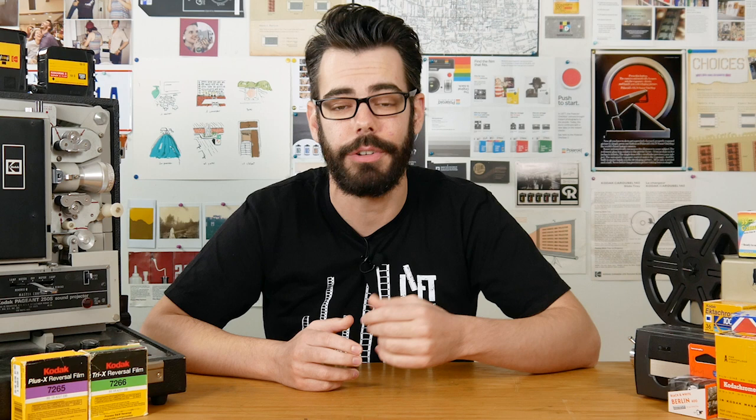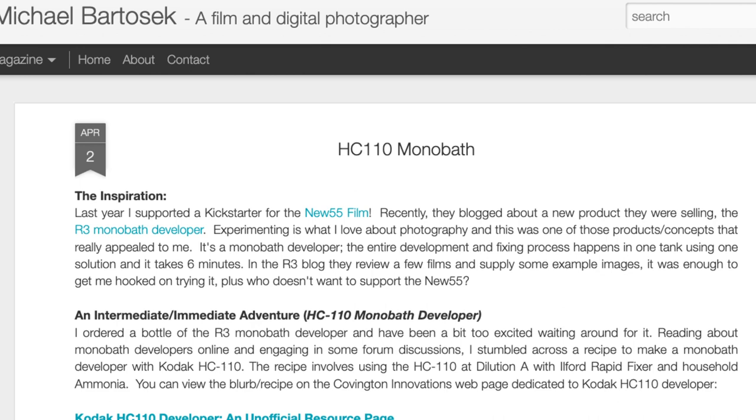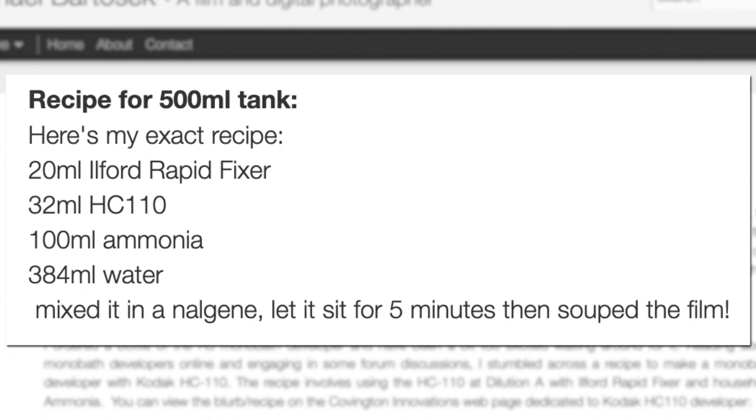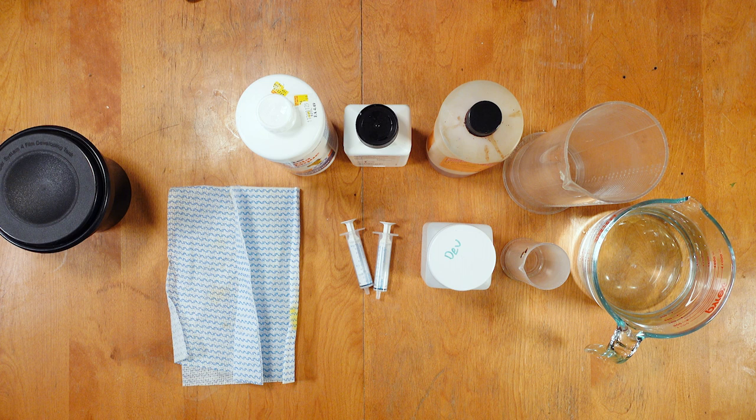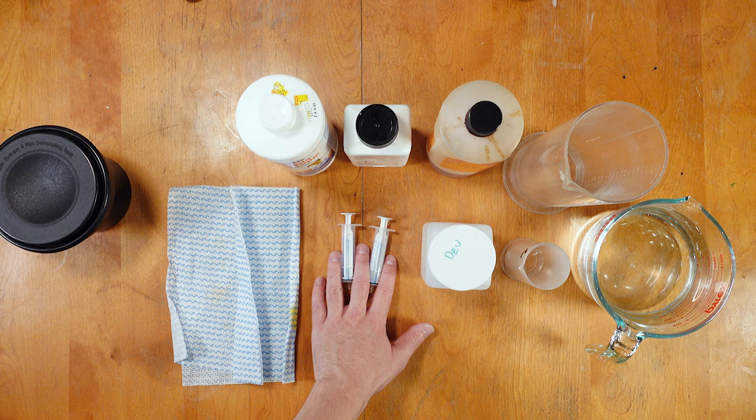So here's how I approach this process using things that are a little more accessible — let's call this the bare bones black and white reversal method. No dichromate, no permanganate, and you can even bypass the re-exposure portion if you want to. First, we need to create a developer that has a tiny bit of fixing capabilities. After some research I found mentions of how you can make an HC-110 monobath developer by combining developer, fix concentrate, and ammonia. By reducing the fix and ammonia amounts drastically, we can make an acceptable first developer for reversal. For this process I'm using HC-110 developer, Ilford Rapid Fix, and household ammonia.